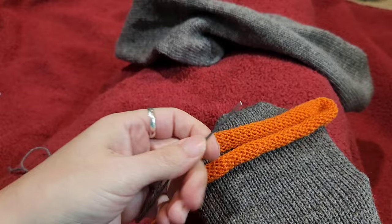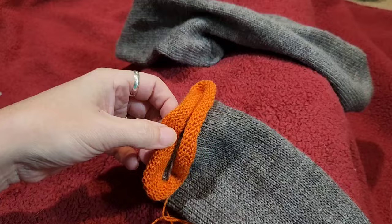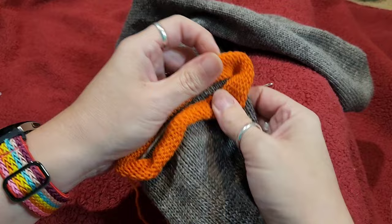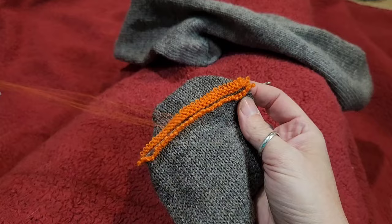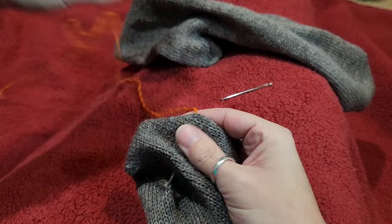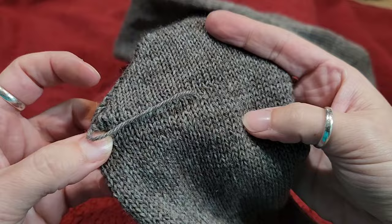I take my tail and put it into the muppet mouth — into the kitchener — with my hand, grab the needle, and pull all of it through. This essentially makes it easier to take off your waste yarn. Now we're going to take this waste yarn off. If you caught your waste yarn it would get really hard to pull in a certain spot. Here's where we kitchenered — looks pretty. I'm going to take my tail back out.